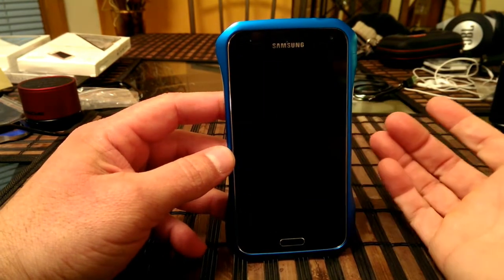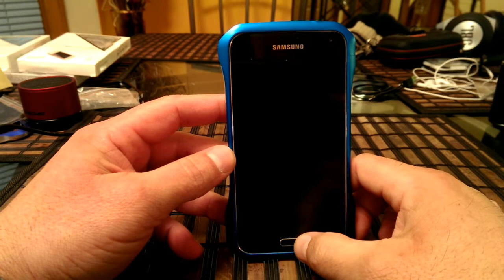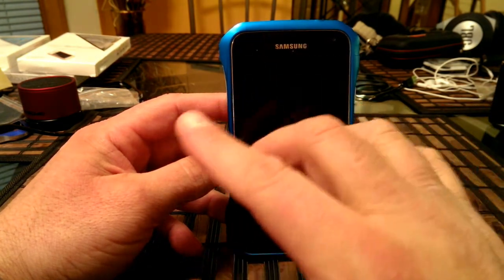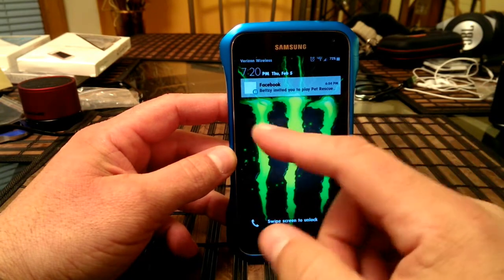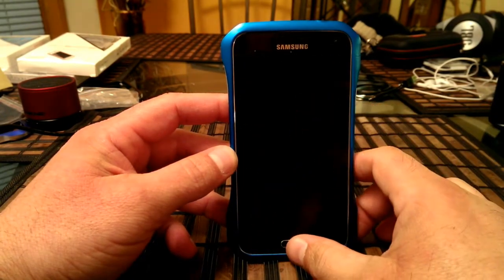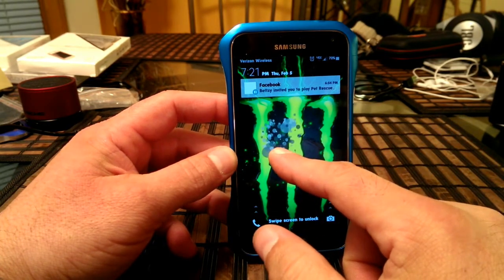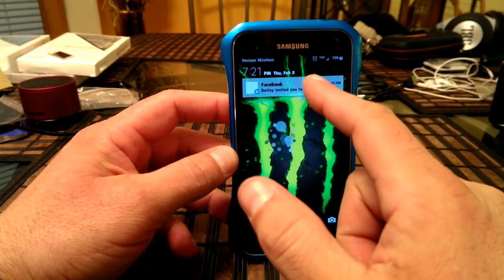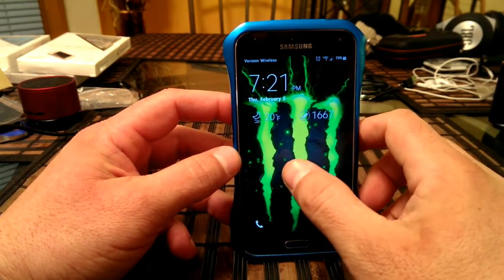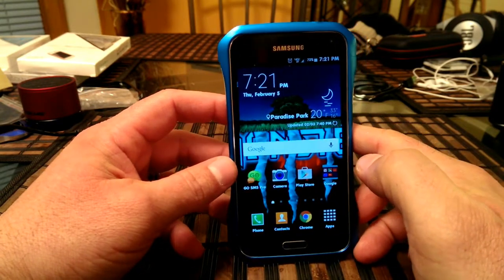First let me show you when the screen is off. If you just press Home to look at a notification, it's going to look like this — and this is with everything, not only Facebook, but also WhatsApp or email. When you tap on the screen before you unlock the phone, it's going to show you the notification that way. From this point, you can swipe and get rid of the notification, or you can unlock the phone and go ahead and access it.